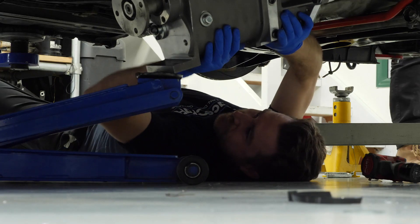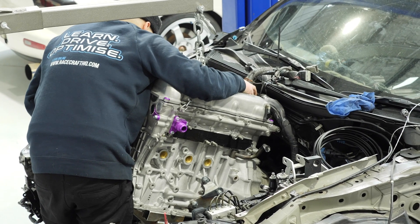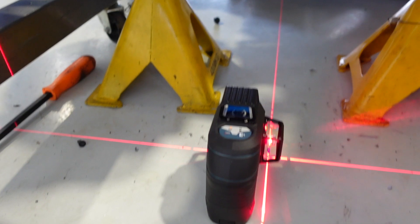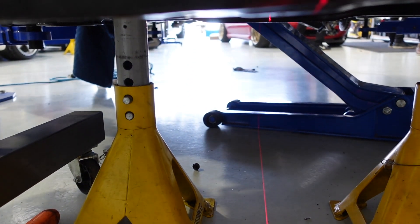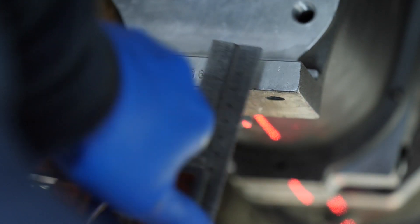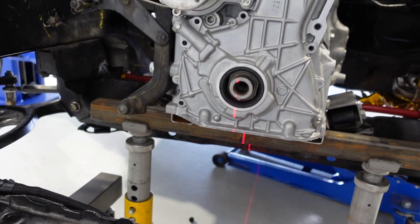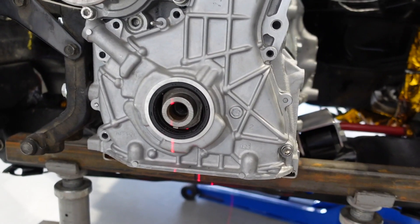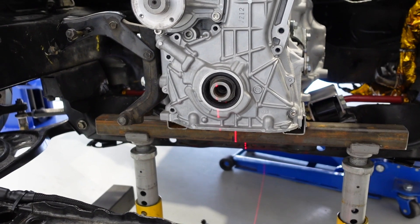Today we are getting the engine mounted in the car. The first step is to get everything mocked up and roughly in the center. This laser line aligns with the centerline of the car — we've found reference points at the front and rear which align it with the center of the chassis as our datum point. As you can see it's not quite aligned on the front of the engine yet, but that's what we're working on.